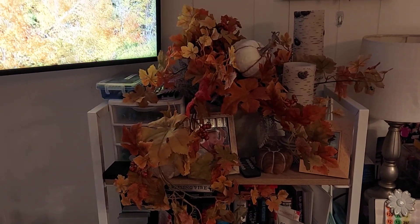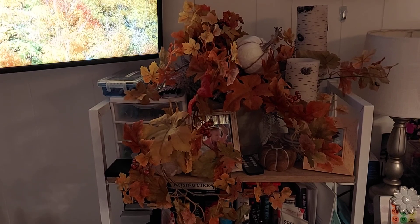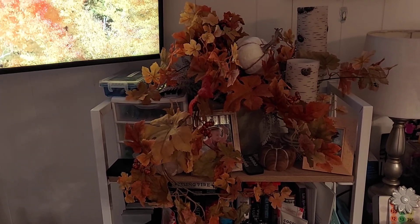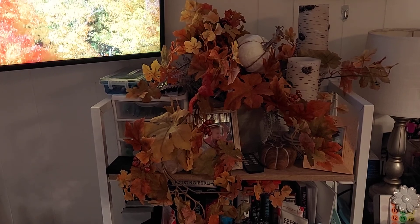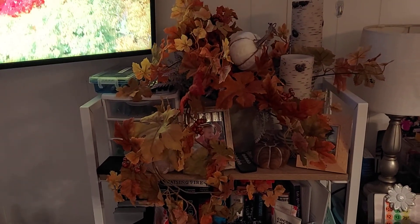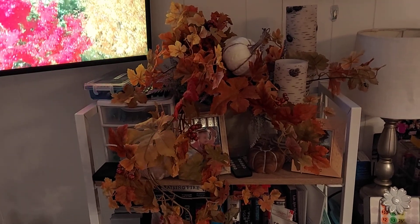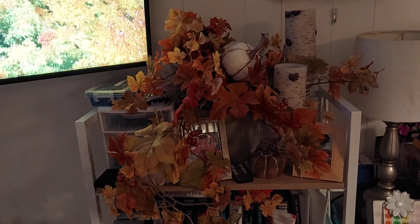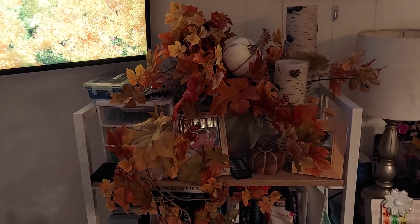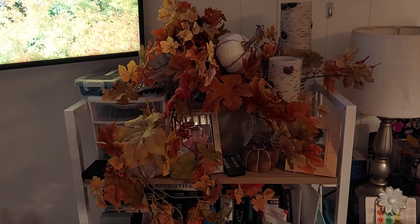Hello everyone, it's Grandma Jackie, welcome back to my channel. I have a fall home decor video. I'm not very good at editing, so we'll see how this goes. I'm gonna pause and pick up as I move around the house because of course my house is not very clean, but I hope you enjoy. Thank you for joining me.